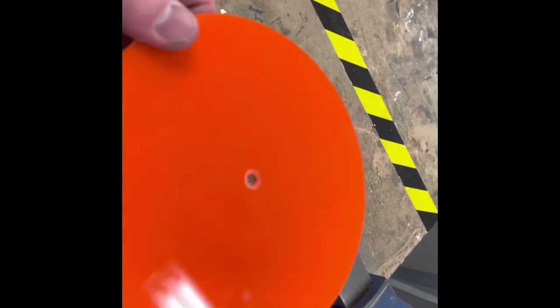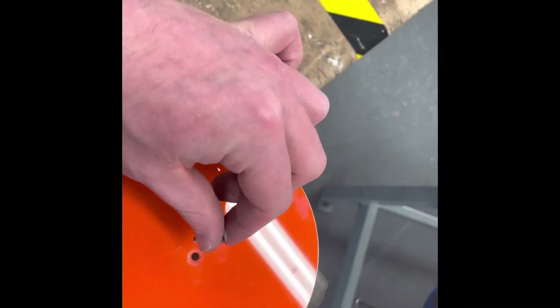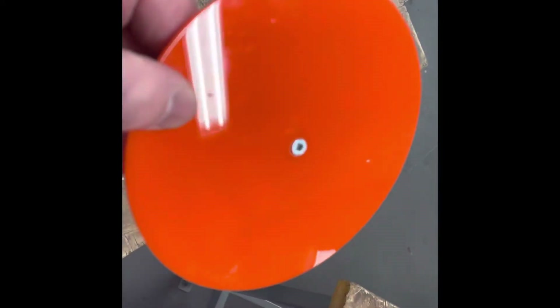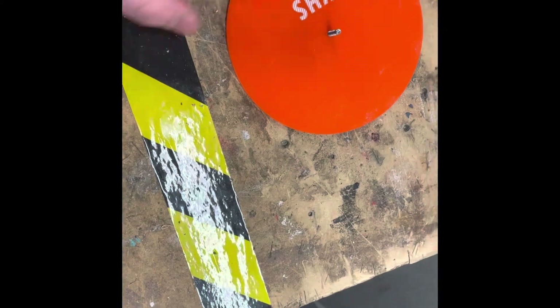The last thing to do is countersink the hole in the acrylic base so that when we place the screw that connects to the stem, the screw head sits flush with the surface. This means when the base is placed on the table it doesn't wobble — it sits nice and flat because it has been countersunk.